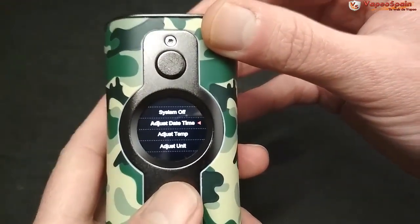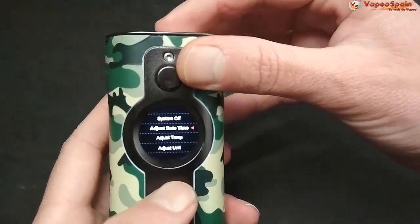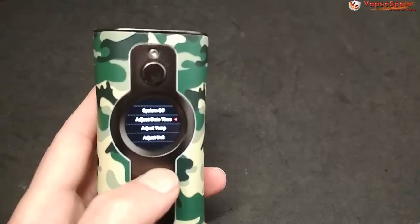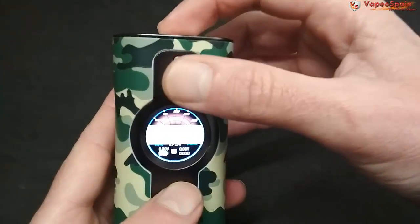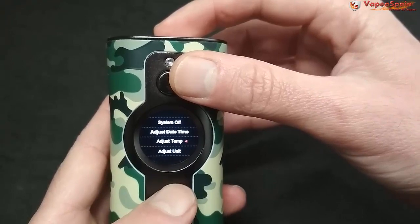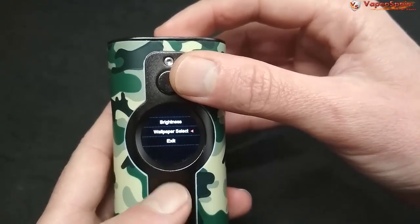En el menú tenemos: system off para apagar el equipo, ajuste de la hora y fecha, ajuste de temperatura y varias opciones más. Las letras son tan grandes que cuesta que la cámara enfoque, pero en fin, vamos a verlo uno por uno.